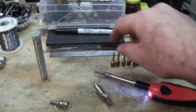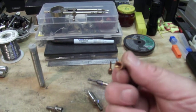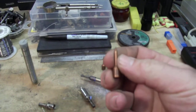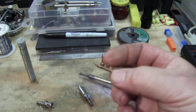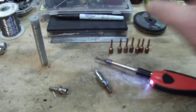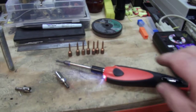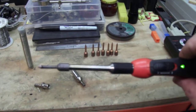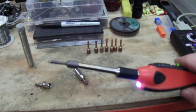On the outside I threaded it to accept these tips. I've had these for many years but I can make these tips as well out of copper or brass. The tips are cheap, but by the time you pay shipping and everything online you've got 15 bucks invested in it.